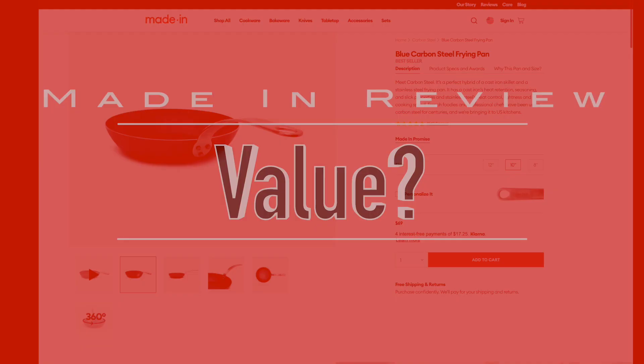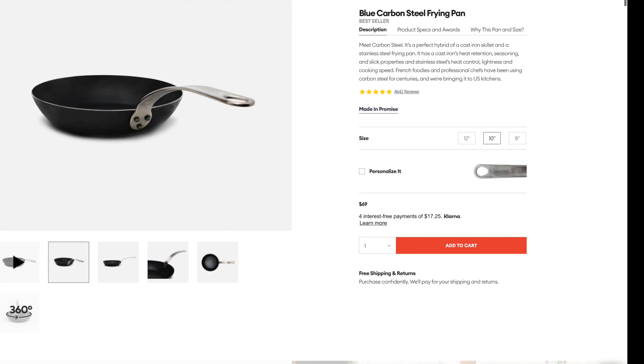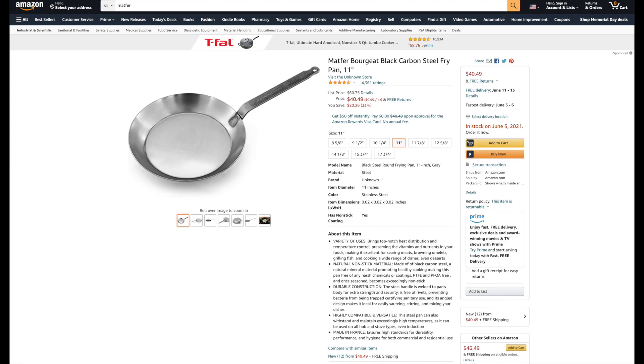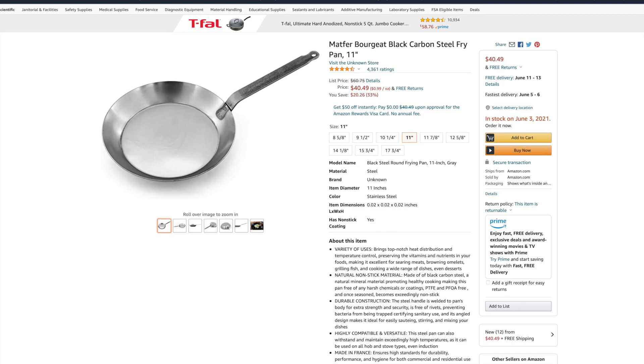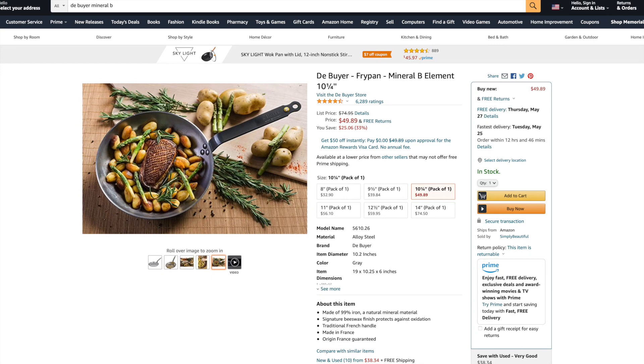Value: I paid $69 for this pan. That's getting fairly pricey, and at that price there is some stiff competition. For $69, you can get two Matfer pans. You can also get a De Buyer Mineral B for about $15 less. And that Baking Steel pan we showed, you can get that for $79. All have their nuances, but these competing pans are all thicker — and the Baking Steel in particular is 3 millimeters thick, and I think definitely worth that $10 price bump.